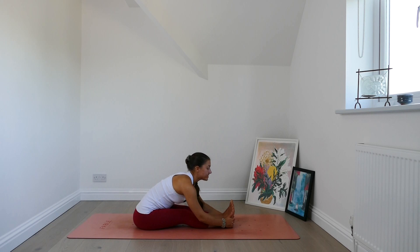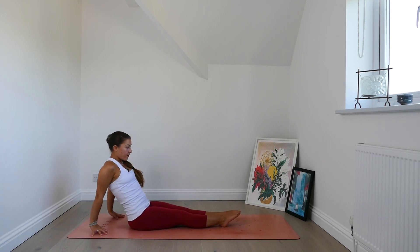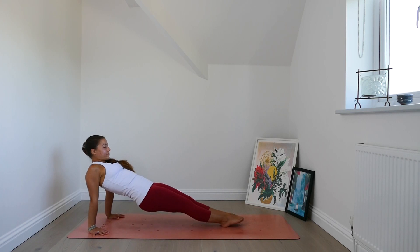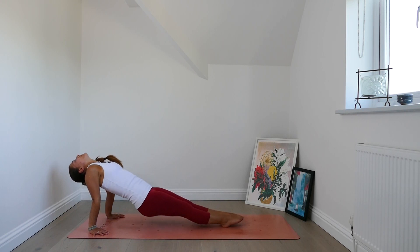Inhale, begin to lift yourself out of your fold. Point the feet, place the hands behind you. Press into the hands and the heels. Lift the hips — reverse plank. You can gaze down the length of your body or lift the chin and gaze behind you. Keep pressing into the hands and the heels. Lift the hips a little bit higher. Take a full breath in. Exhale, lower the hips down with control.